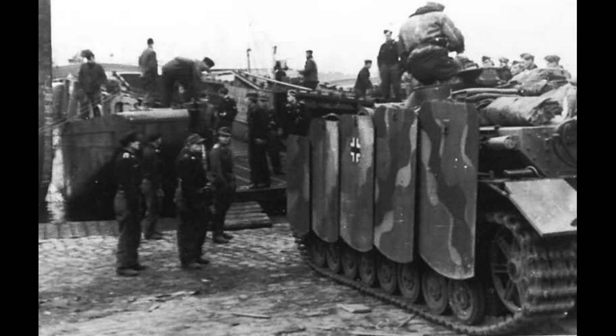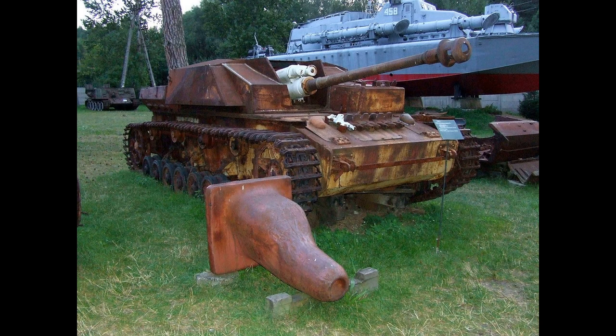Production of the Stug IV spanned roughly two and a half years, running from December 1943 to May 1945, with a total of 1,108 being manufactured. An additional 31 vehicles were produced by converting damaged Panzer IVs. The ordnance department called this vehicle the SDKFZ 167. Interestingly, Tamiya on this boxing are actually calling it the SDKFZ 164, which is completely wrong and didn't appear to match up with any vehicle.